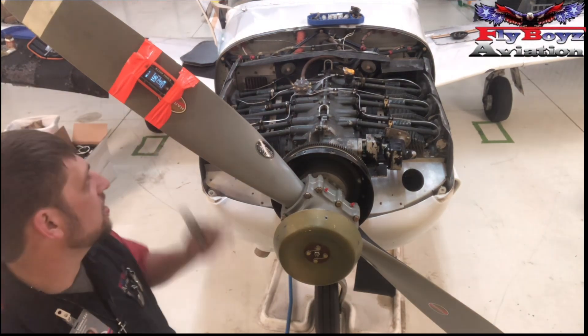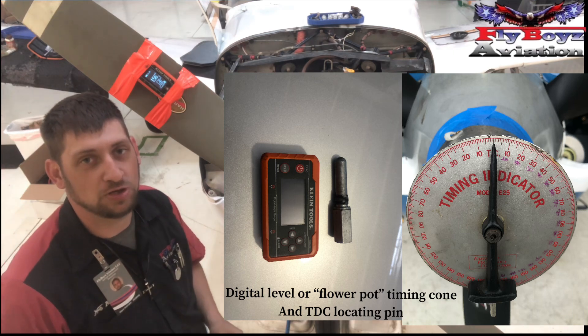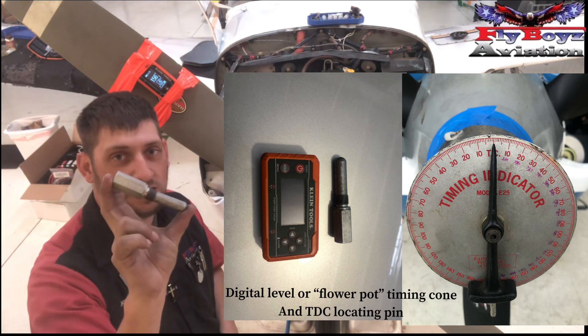First thing you need is a timing device. I use a digital level that was picked up at Lowe's. You also need a timing pin.